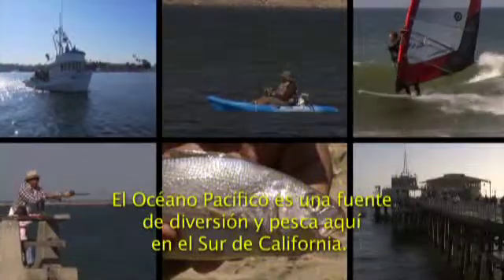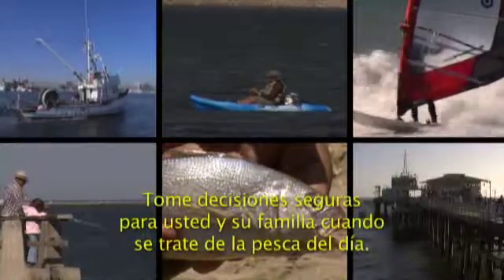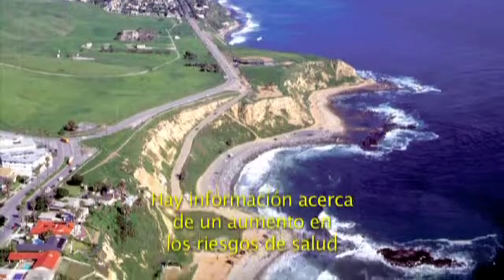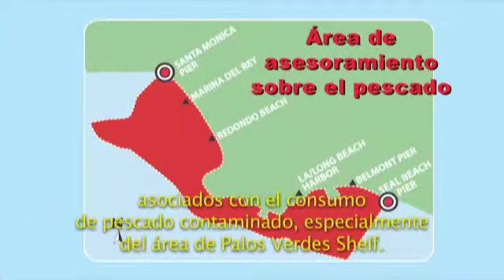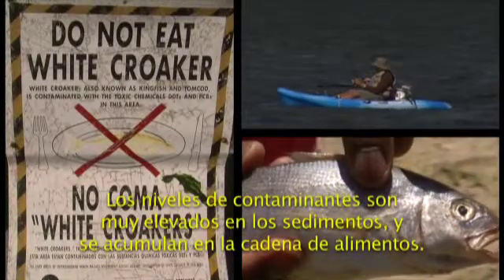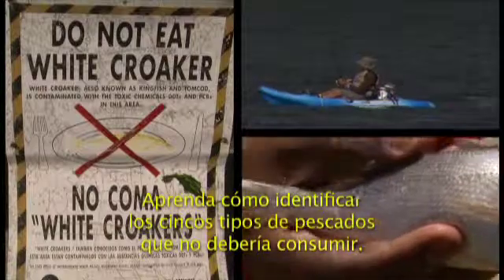The Pacific Ocean is a source of fun and fish here in Southern California. Make safe choices for you and your family when dealing with the fish you catch. There is documentation of increased health risk associated with eating contaminated fish, especially from the Palos Verdes Shelf. The levels of contaminants are very high in the sediments and they accumulate up the food chain. Learn how to identify the five fish you should not consume.